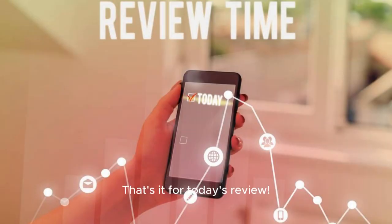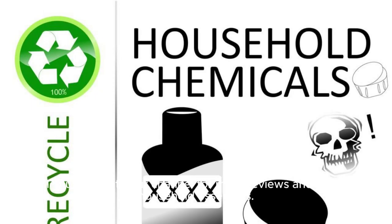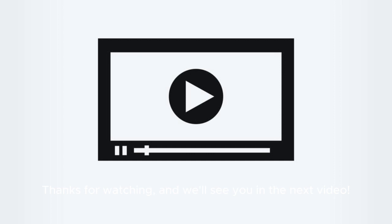That's it for today's review. If you found this video helpful, don't forget to give it a thumbs up and subscribe to our channel for more reviews and tips on household essentials. Thanks for watching, and we'll see you in the next video.